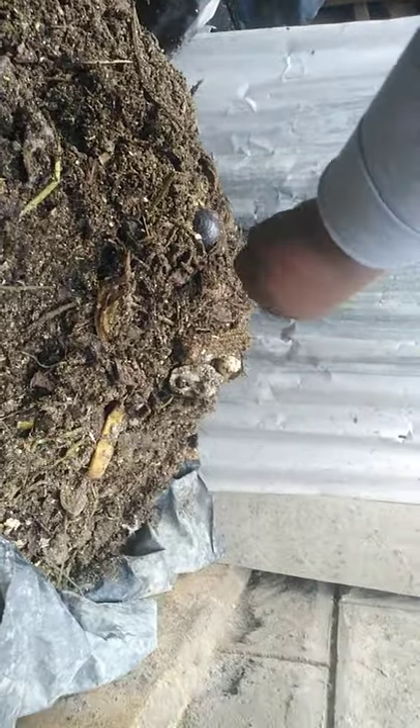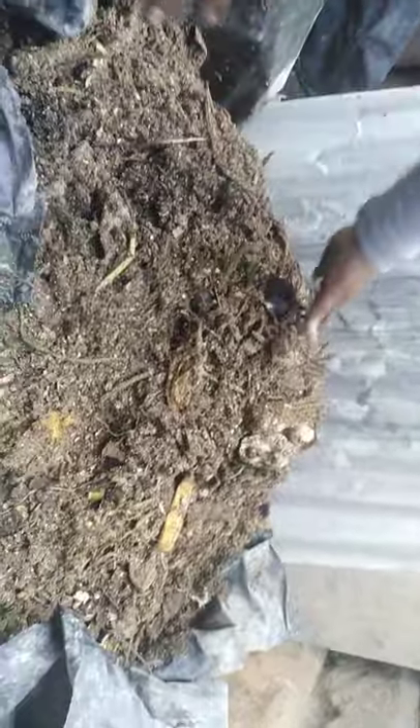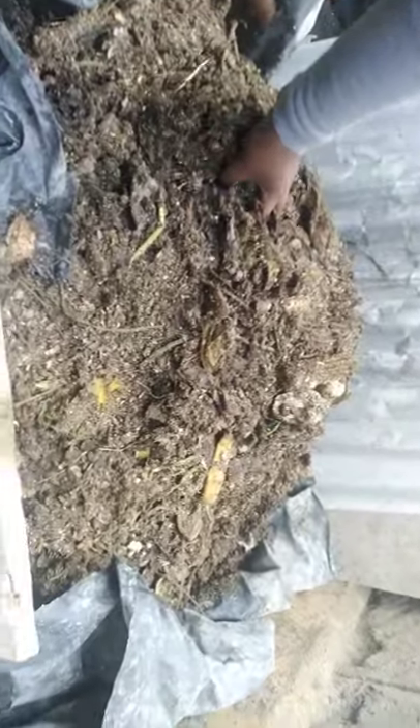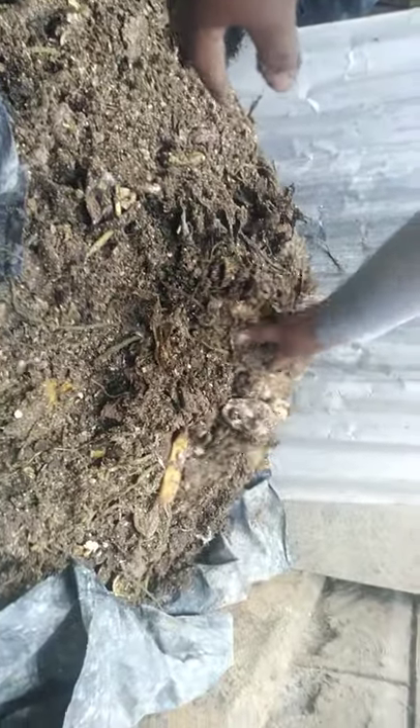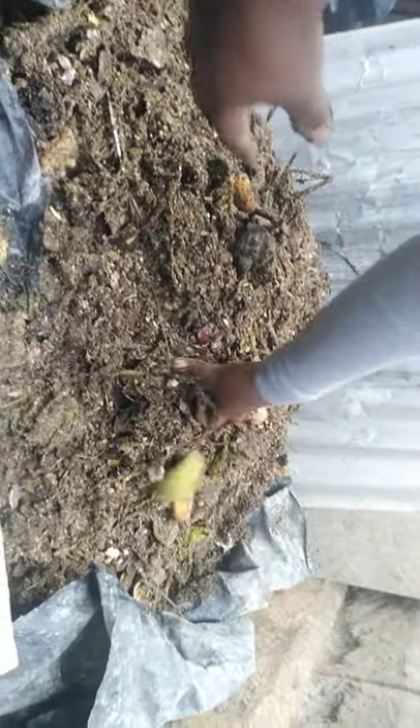These — you can see here — we have a lot of worms. These are good worms; they help in decomposing the manure. So I will leave this one for some time, maybe like two weeks or three weeks. And once it has fully decomposed, I'm going to use it on my plants.